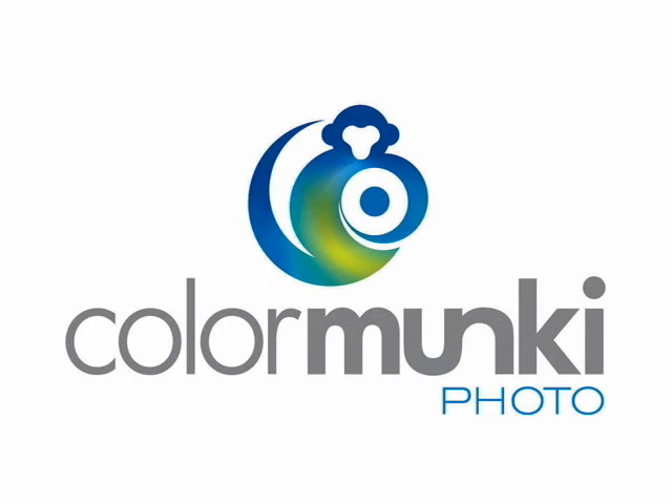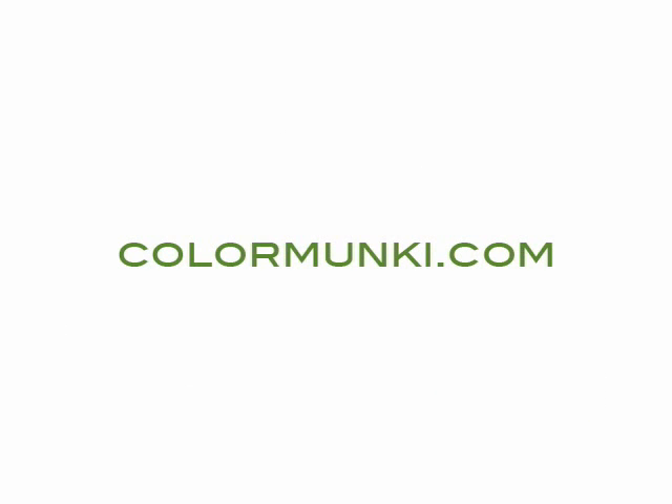I'm sure as a photographer with your own unique style, you'll find like I did that the Color Monkey helps you reproduce consistent color every day. Now the world will see your images exactly the way you intended. To learn more about Color Monkey Photo, visit us at Colormonkey.com.